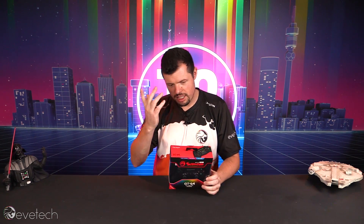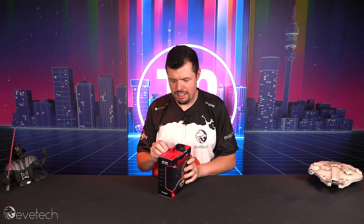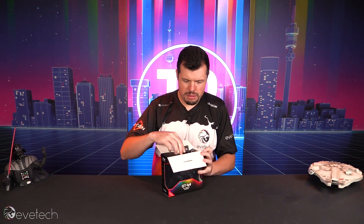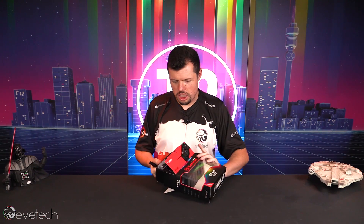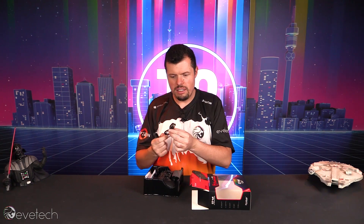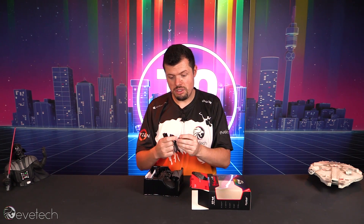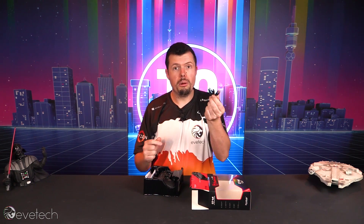But before we do that, let me actually take it out of the box so you guys can get a better look at it. It does come with a little charging cable. It is a bit of a smaller one and you've got to connect to the PC physically to be able to use it on the PC, but it's a normal micro USB.